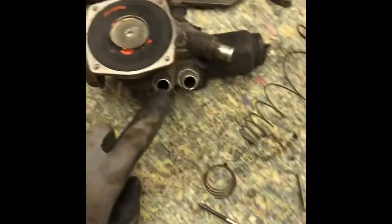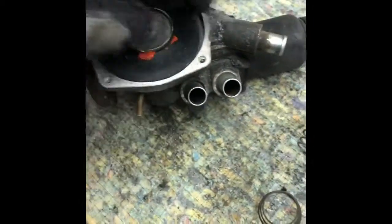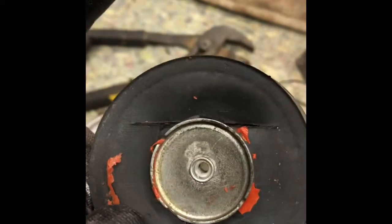You got vacuum lines here, here, here. And the small vacuum line is what goes to your carburetor. This right here is the money. They don't make this — as you can see, it's a pretty big split. They don't make it.